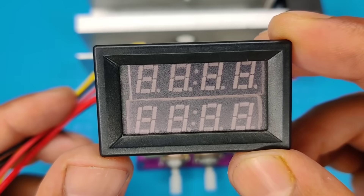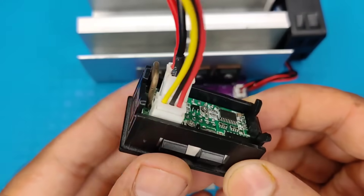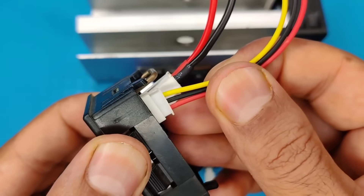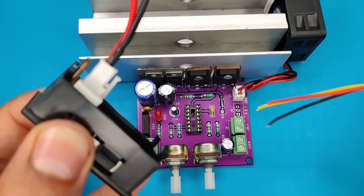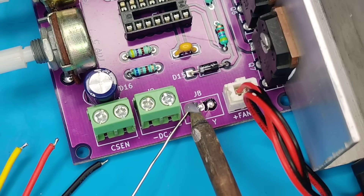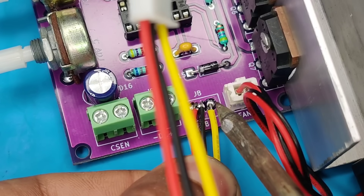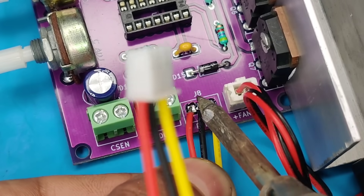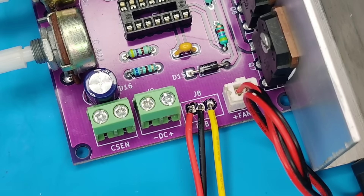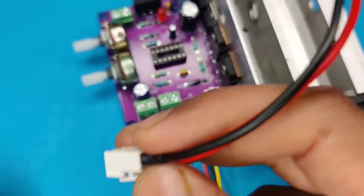I used this 2-in-1 volt-ampere meter for monitoring the output energy. Take this connector out — it needs to be soldered over here. Pre-solder the pads and solder the wires. Also take the other connector out and connect it into the connector.